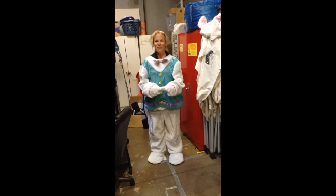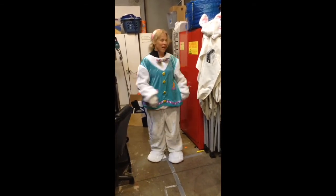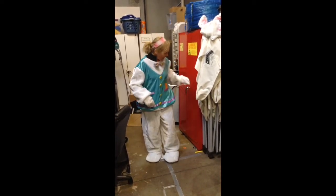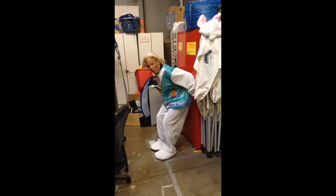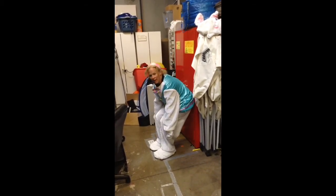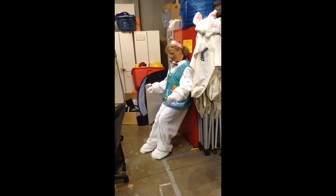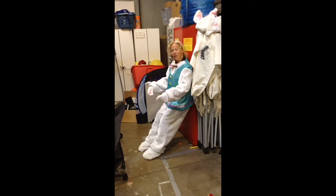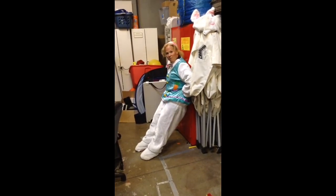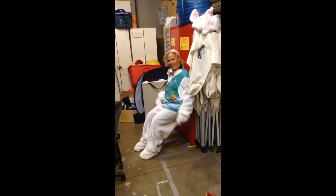I'm going to do an air bench real quick to make sure that my low back doesn't get sore. I'm just going to use this handy dandy red closet door. An air bench is basically a wall sit, except that in traditional wall sits your knees are over your ankles. In this case I'm going to move my feet out, putting them further from the wall than my knees, and I'm going to roll my hips back and slide down the wall just a little bit.